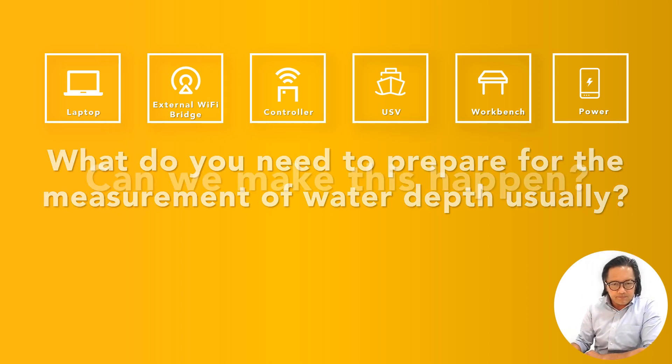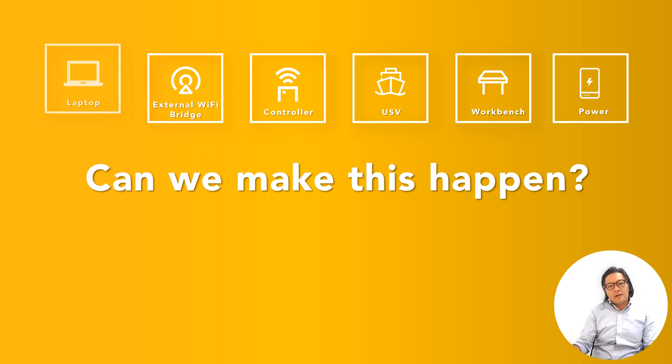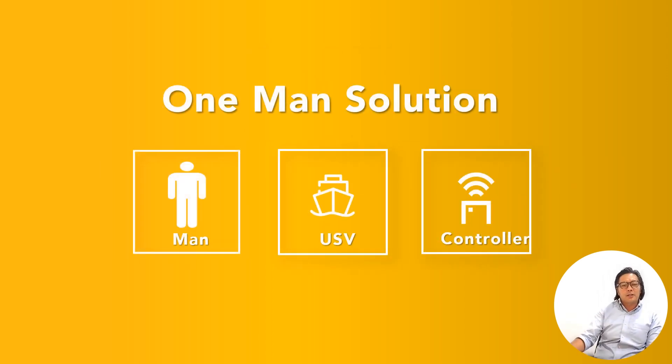From here, how can we make this happen in a more efficient way? ZetLab has come up with this proposition of reducing the equipment — just a controller, a USV, and manpower. That's about it.